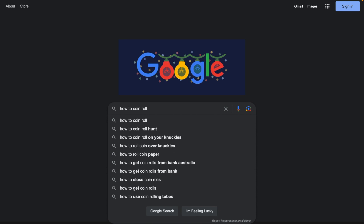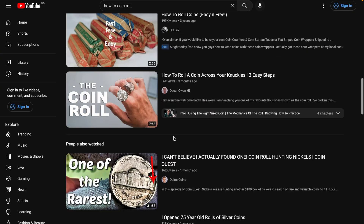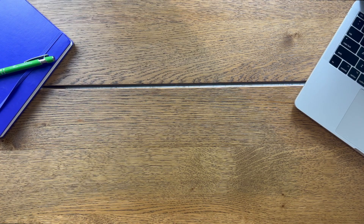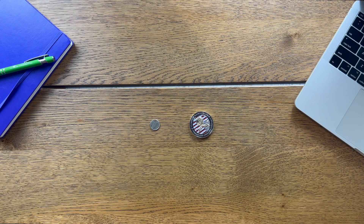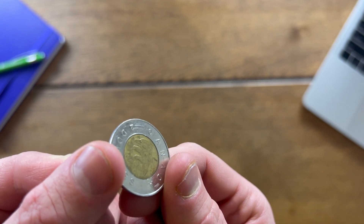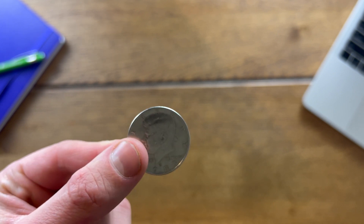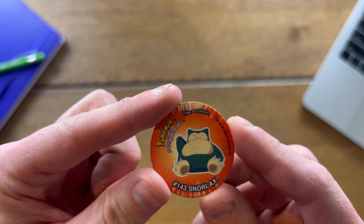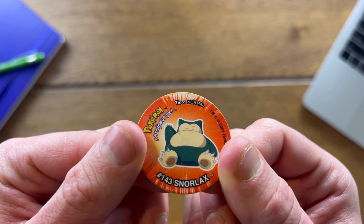After all the studying and looking up tips on how to roll the coin over the knuckle, I found that coin size matters. This one is way too big and this one is way too small. Some coins that work quite well from what I've studied are this Mexican 20 cent piece, this 50 cent US half dollar, and this 1990s–2000s Snorlax Pog.